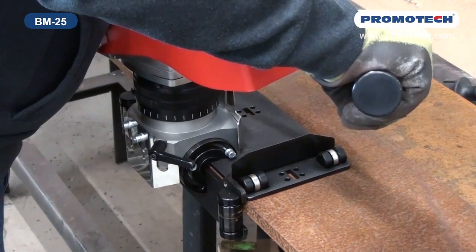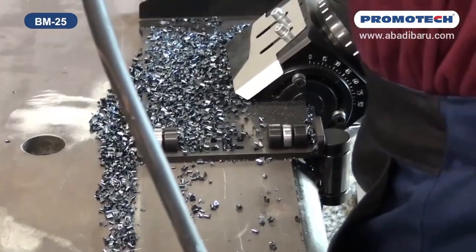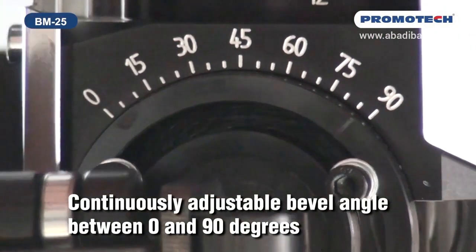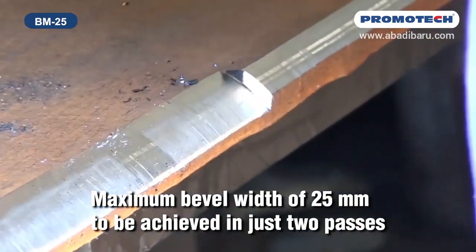The BM25 is an easy-to-use, portable, heavy-duty machine, enabling bevels up to 25mm wide to be made in just two passes. Continuously adjustable bevel angle between 0 and 90 degrees, with a maximum bevel width of 25mm achieved in just two passes.